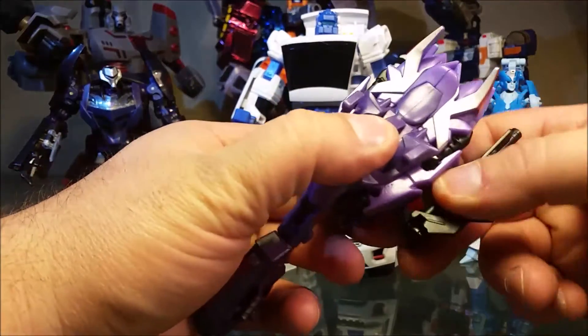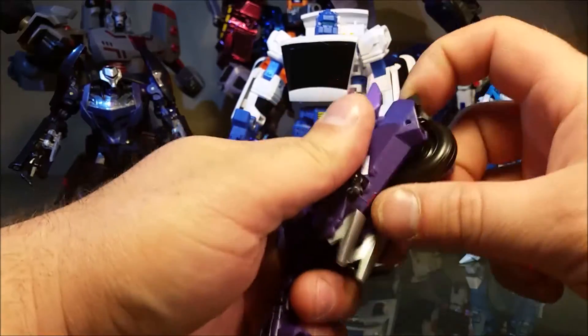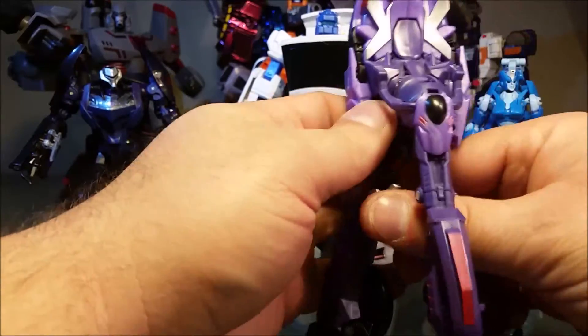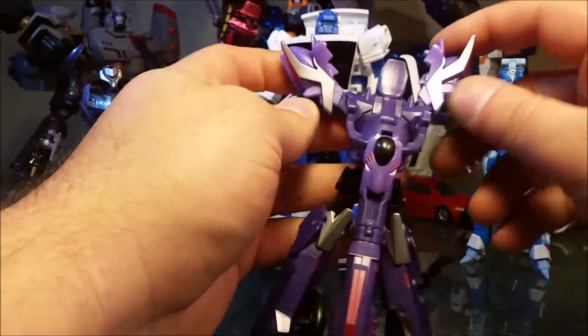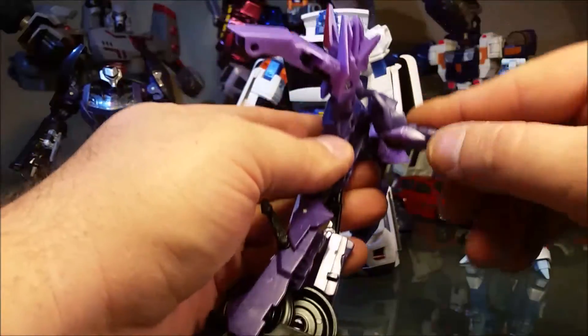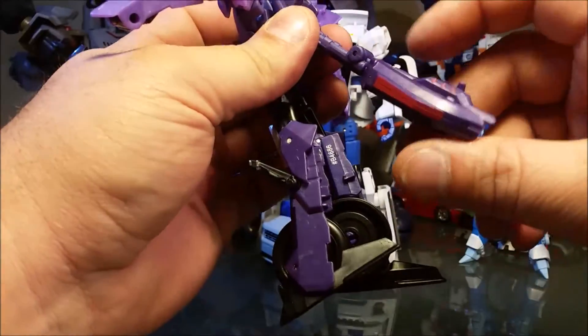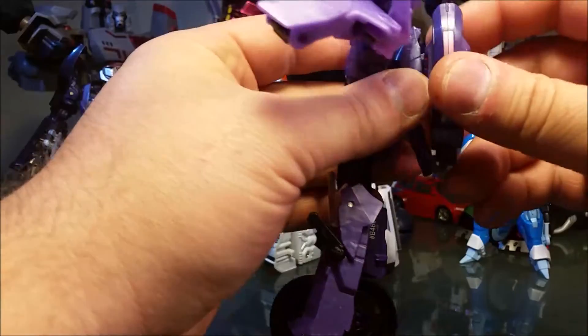His transformation is intuitive and elegant. It's really a great bot, but it's a no-instructions type of transformation. You can really pull this together if you've never transformed a Transformer before. There's not much to it, but it's still very enjoyable.